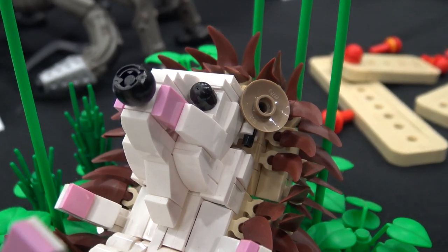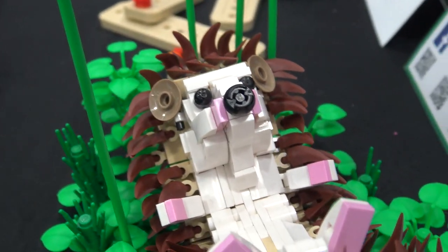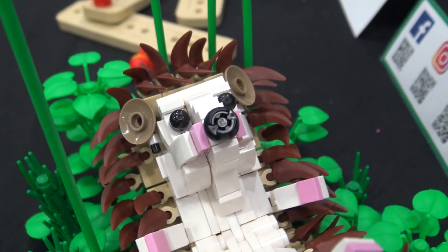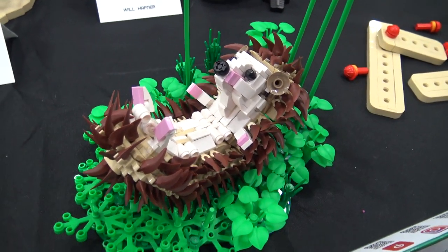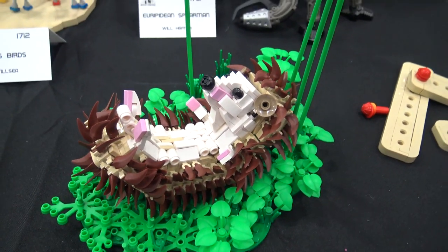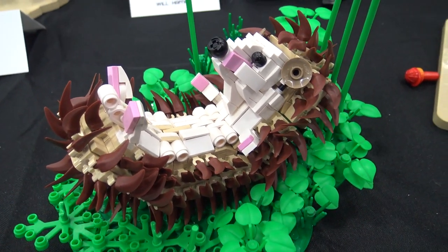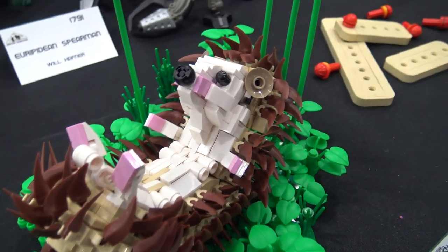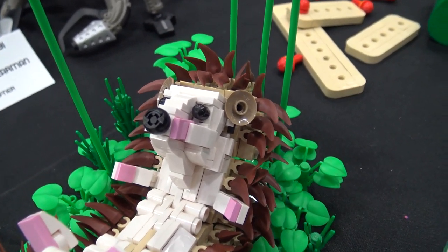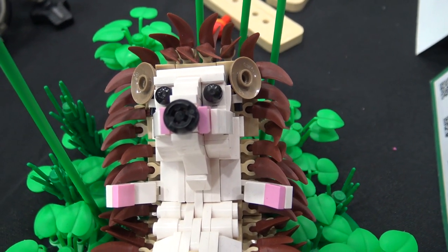The posing on this hedgehog was a really important part of the presentation. The curl of the hedgehog — he just looks up so innocently, like, hey, you want to rub his little belly or hold him? So I tried to build it in a way that just shows off how cute they are. I accomplished the spines with about 250 of those brown teeth pieces that came out in LEGO Movie 2 sets recently — it was a large BrickLink order, but I think it accomplished the effect really well.